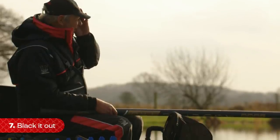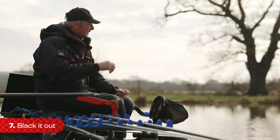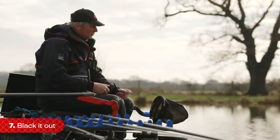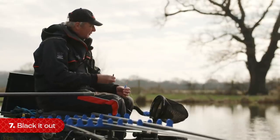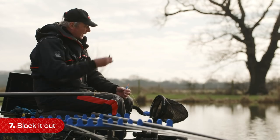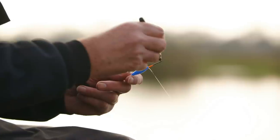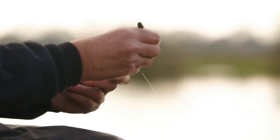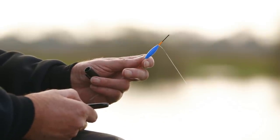The light, especially in the winter, can be very deceiving because of the sun being low — sometimes behind you, sometimes in front. Sometimes a nice bright orange tip is perfect, but sometimes you can't see it no matter what the light's like. When the water is flat and there are no shadows on it, the best colour is black. Just get your float and blacken the tip off. You won't believe the difference from being unable to see an orange tip some days.